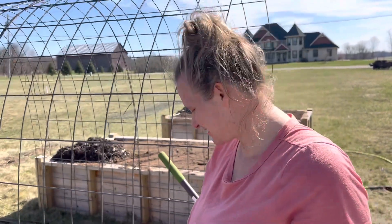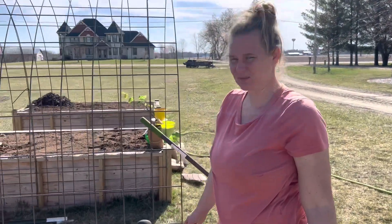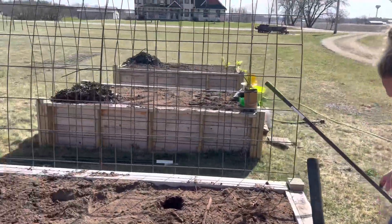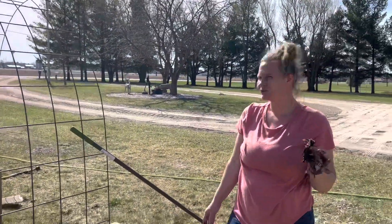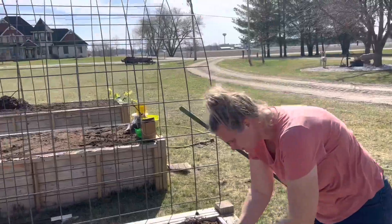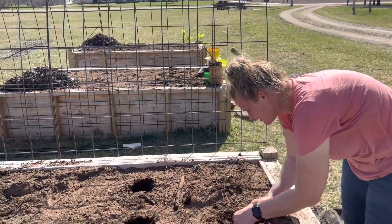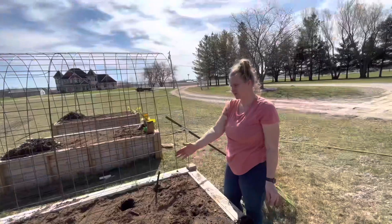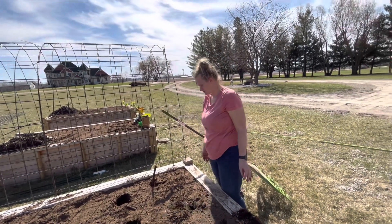Hey everybody, today we are planting the strawberries and we don't know what we're doing, so we'll see if it works. We bought a bag from Sam's Club — 40 roots — but we didn't get 40. The plan is to do all these beds with strawberries, and we're also planting some grapes. We'll keep these two beds for strawberries and this one for grapes.